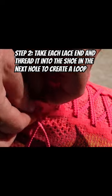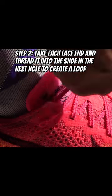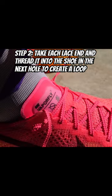Step two: take each lace end and thread it through the opposite side of the shoe, creating a loop. Make sure the laces are nice and snug but not too tight.